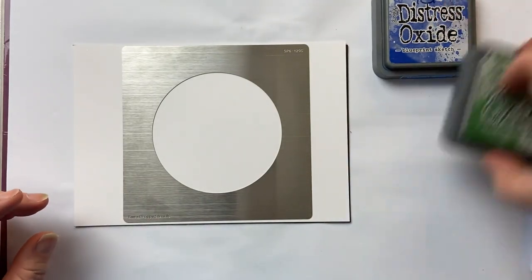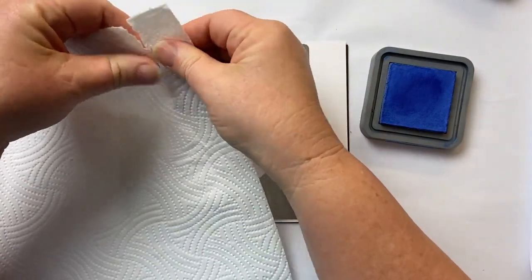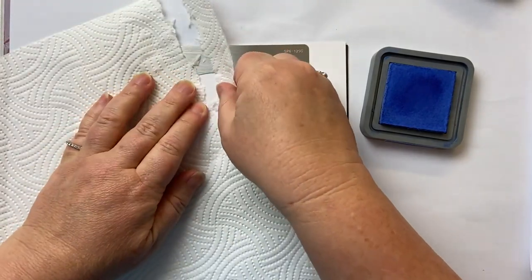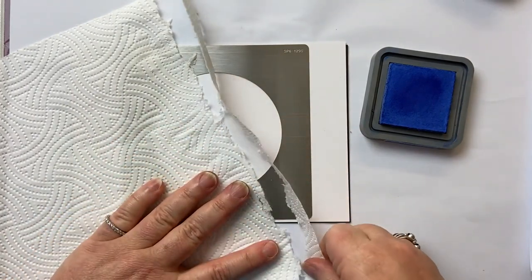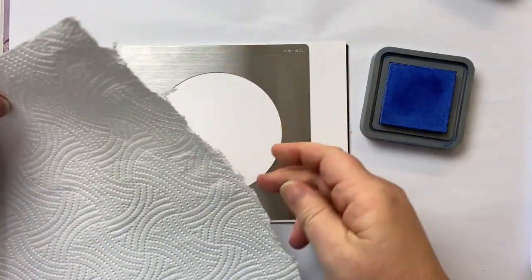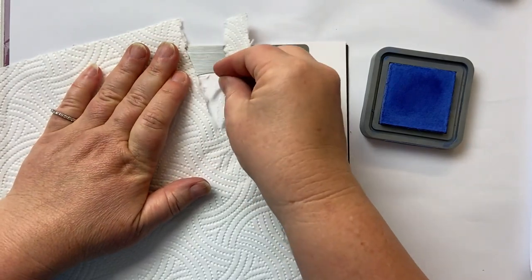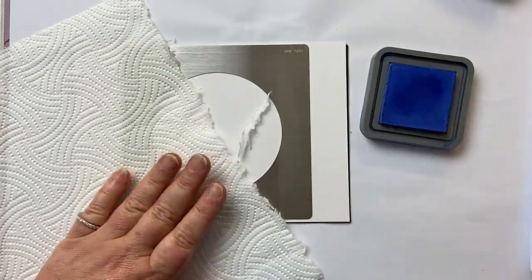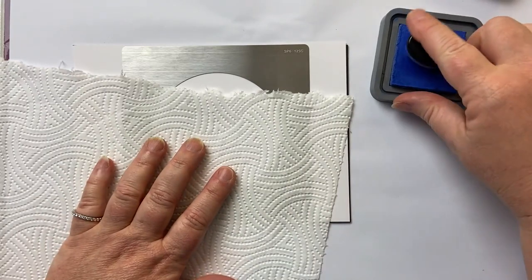We're going to do the sky first, starting with my Blueprint Sketch and a piece of kitchen towel. I want to say it wasn't my idea — I watched a very talented man called Kevin Nakagawa and that's where I got the idea from. Now, depending on the type of kitchen towel you're using — who would have thought that could be so technical — if you're using a very thick one I tend to hold both edges; if you're using a thinner one you can tear it. What you want is a bit of an undulating edge, as that's going to create our nice fluffy clouds.